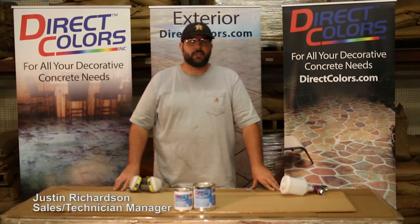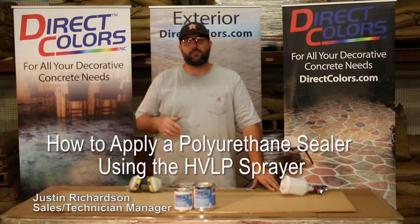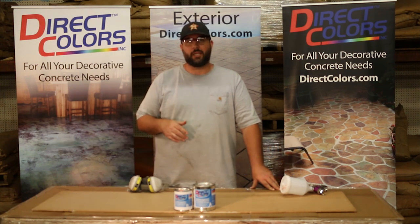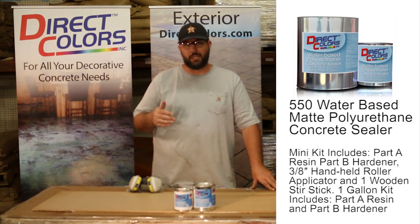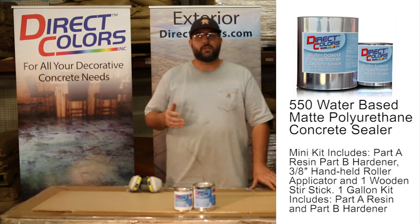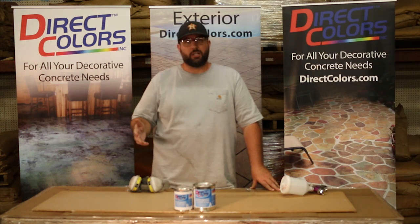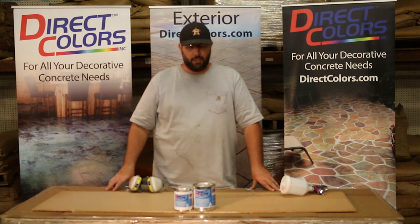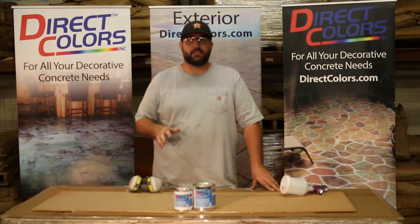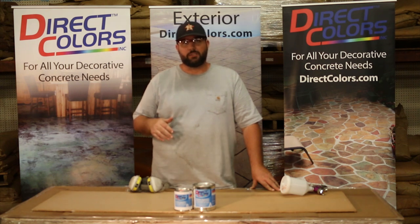Hi, I'm Justin with DirectColors. I'm going to take a quick second and visit with you about applying a 550 water-based polyurethane to your countertop. Polyurethane is a great sealer to use as a finish coat or a top coat. You can apply it over epoxy, over bare concrete, or just an acrylic primed surface. It's a great scratch-resistant coating — this is where your durability is going to come in for your countertop finish.